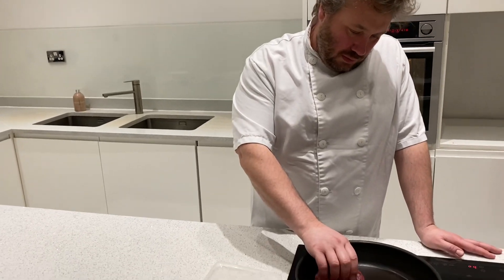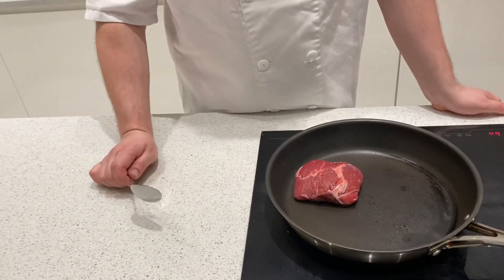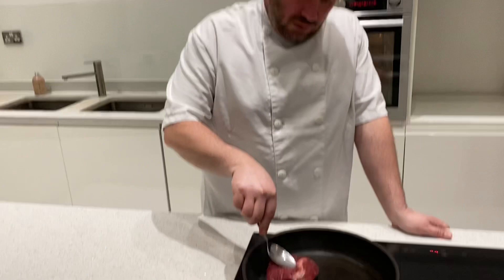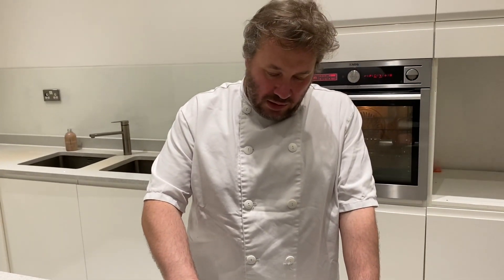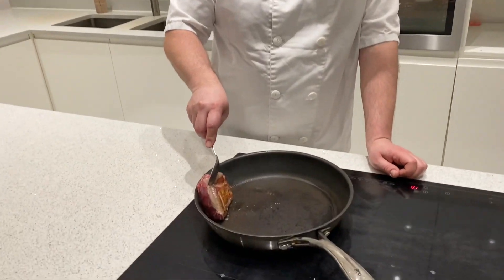Into a dry pan on a medium heat. What we're looking to do is get some colour on that fat and render it down. After about a minute, get a spoon and press it in the middle, because the edges tend to curl up and that bit won't brown. Keep the pressure on — don't rush this, don't have the heat too high, just get a nice bit of colour on it. Once you've got a little bit of colour, pop it in the oven at 200 degrees — it'll probably take about 12 minutes. I'll check it after 10.